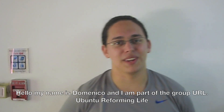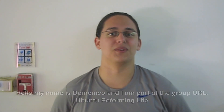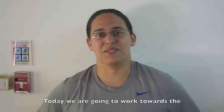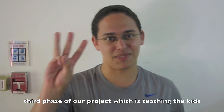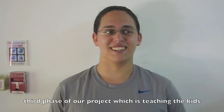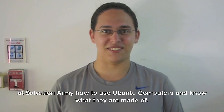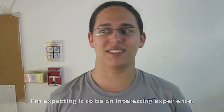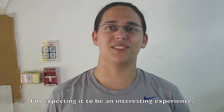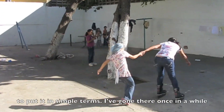My name is Domenico and I'm part of the group URL, Ubuntu Reforming Life. Today we're going to work towards our third phase of our project, which is teaching the kids at Salvation Army how to use the Ubuntu computers and know what they are made of. Expecting it to be an interesting experience, to put it in simple terms.